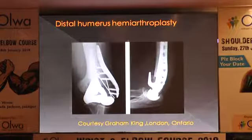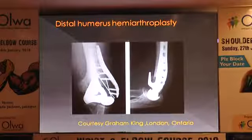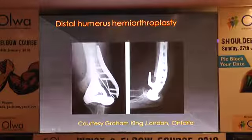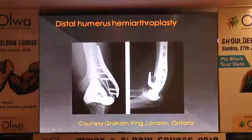Now regarding distal humerus hemiarthroplasty — in the last 5 to 10 years in the Western world, this has picked up quite aggressively, especially in a population under 50. You do not want a total elbow, but a hemiarthroplasty can be done for bad articular shear fractures. However, this requires the presence of condyles because stability is achieved by the collateral ligaments. So you have to combine osteosynthesis along with distal humeral hemiarthroplasty. This is an attractive option and hopefully we should be able to do it in a few years from now.